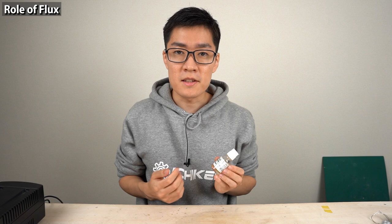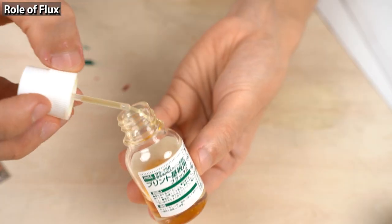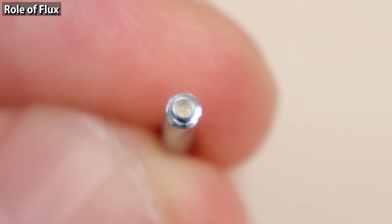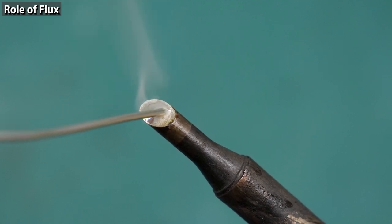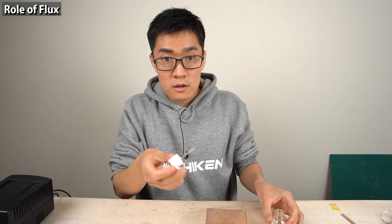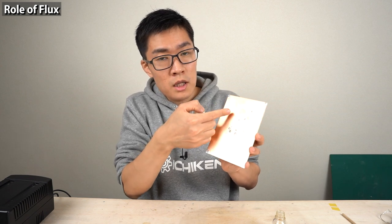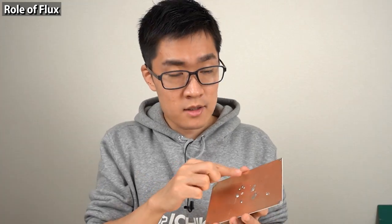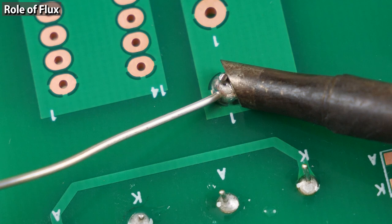Next topic is the role of flux. Flux is a liquid that makes soldering easier — it's made of rosin and sold in a bottle. Some solder wires contain rosin inside. White smoke is emitted when the solder wire is supplied to the tip — this is the evaporated flux. The role of flux is to remove the oxide films formed on the surface of the copper foils. Flux also reduces the surface tension of the solder while soldering.